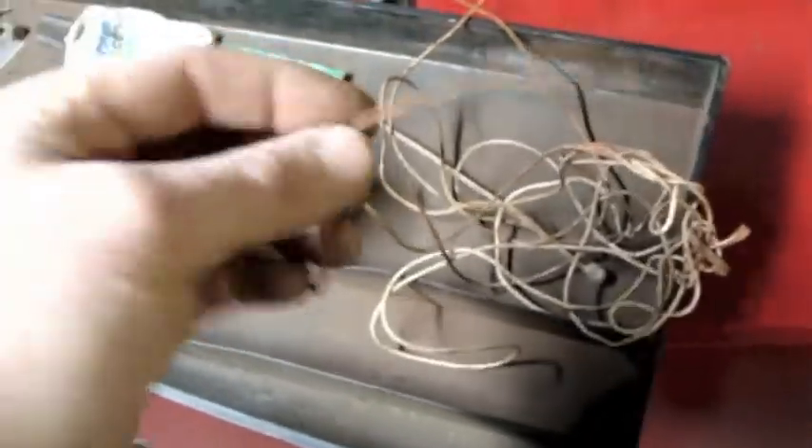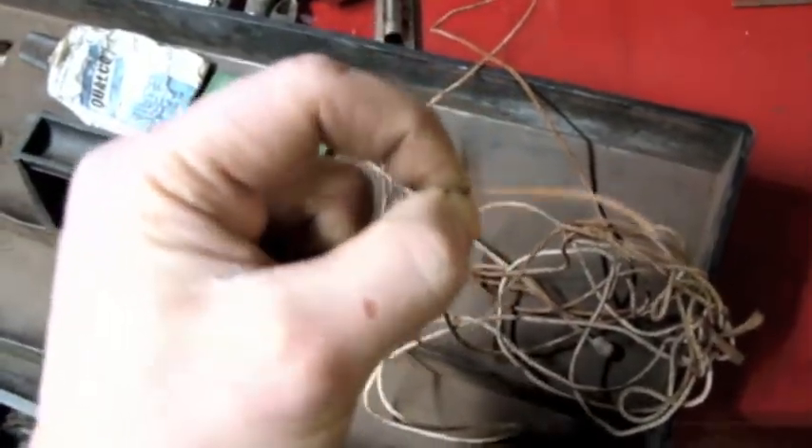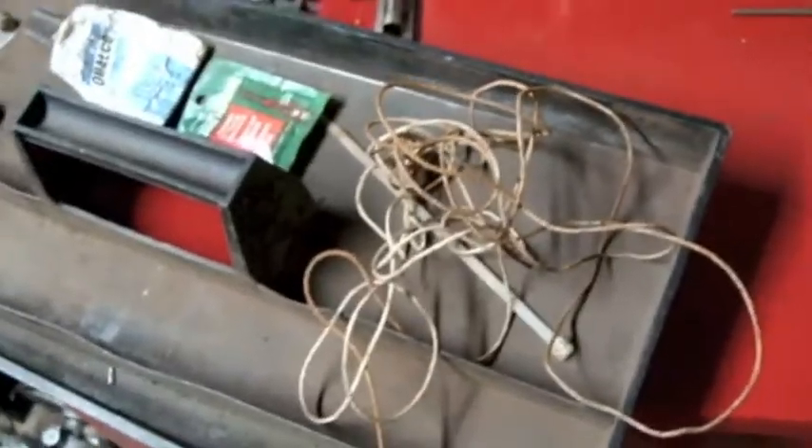All that's left in this top tray is this piece of twine. Remember when I was using that boot lace to try and size that belt on the Atlas lathe? This is the material I really wanted to use. This has like virtually no stretch to it — that boot lace was too stretchy. It ended up working out, but this is what I wanted. I'll put that somewhere so next time I'm in the situation where I need a little piece like that, I'll have it.